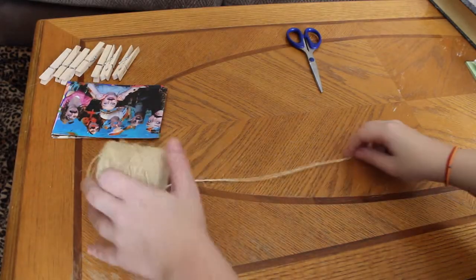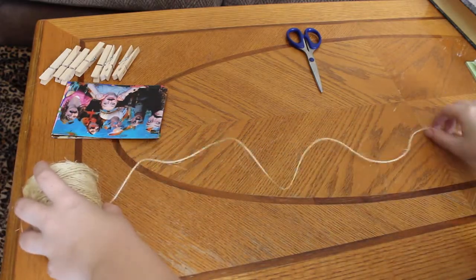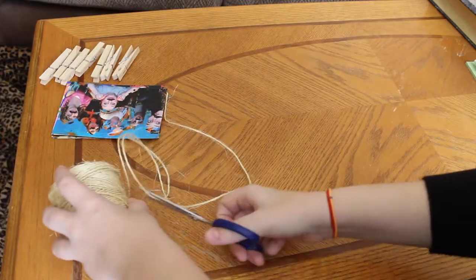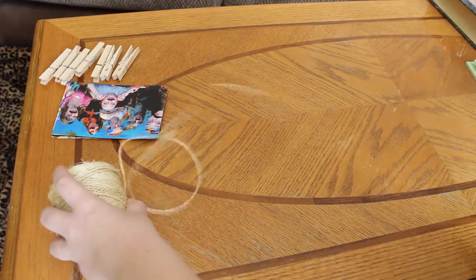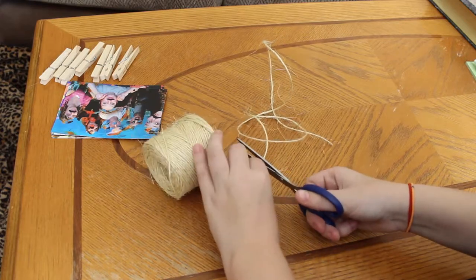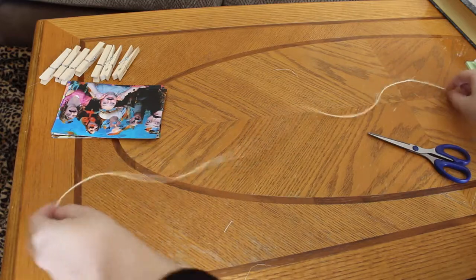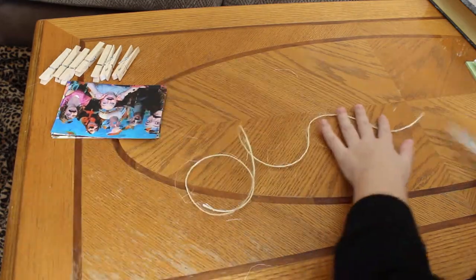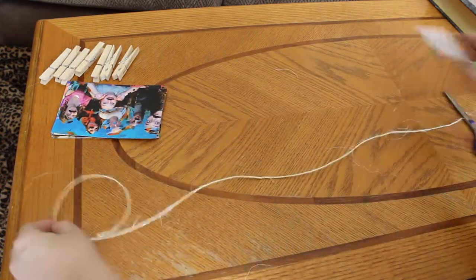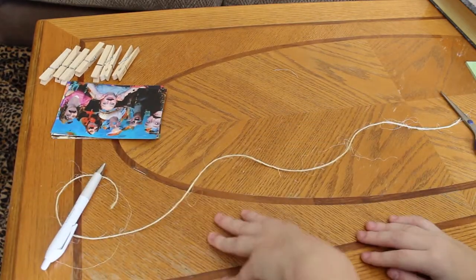So you're going to start taking your twine and spreading it out so that it can be in a line. I had a problem with it staying straight, so I just cut it. You cut it in whatever length you want, then set your twine aside. I put a pen in my scissors because it was just not staying straight, but once you hang it up, that won't really be a problem.